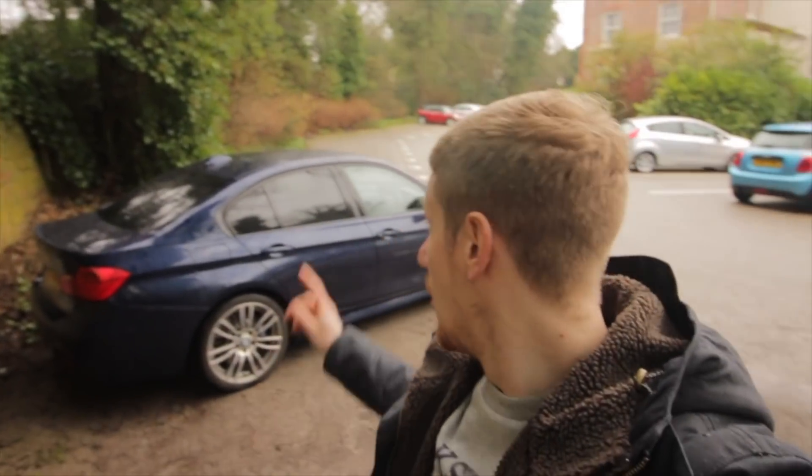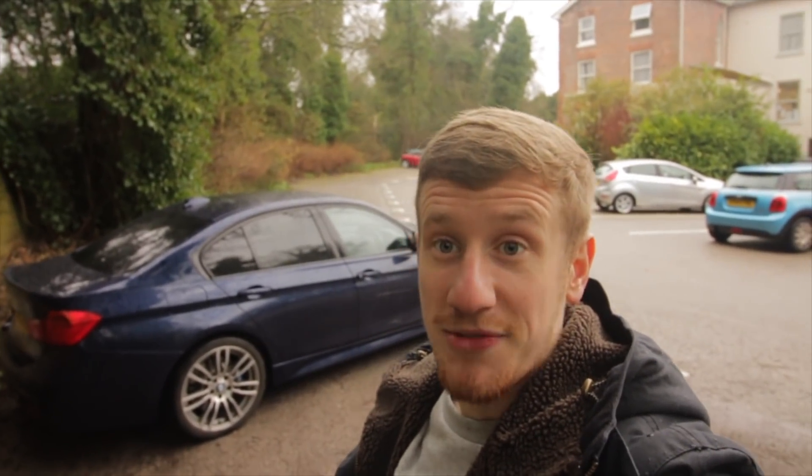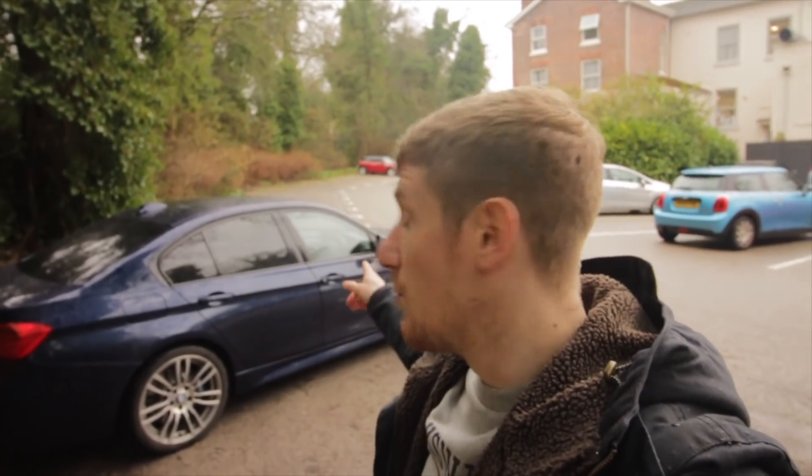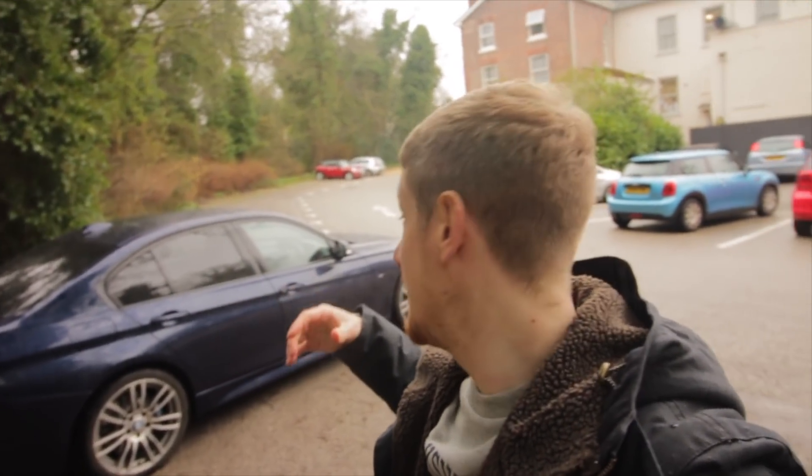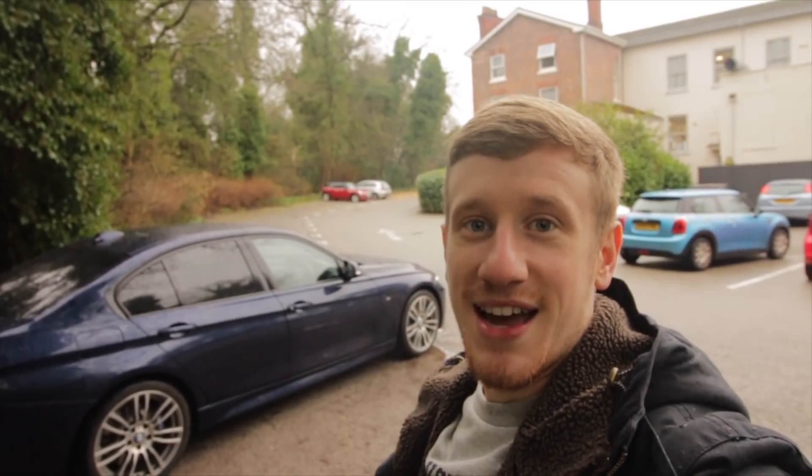That's the exterior of the car. Obviously it's raining, it's not the best day to be filming, but today's the day I've got the car. What I'll do now is jump inside so we can take a look at the interior and talk through some of the interior options, but also some of the tweaks this car has had. Catch you on the inside.